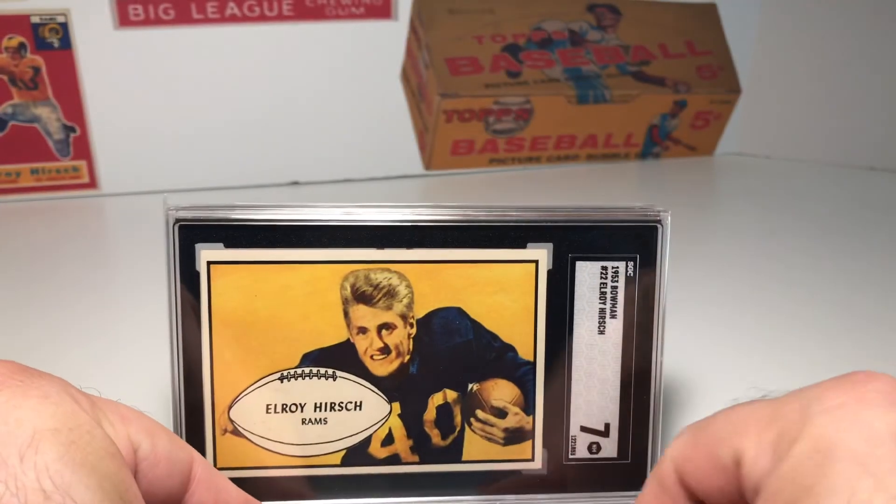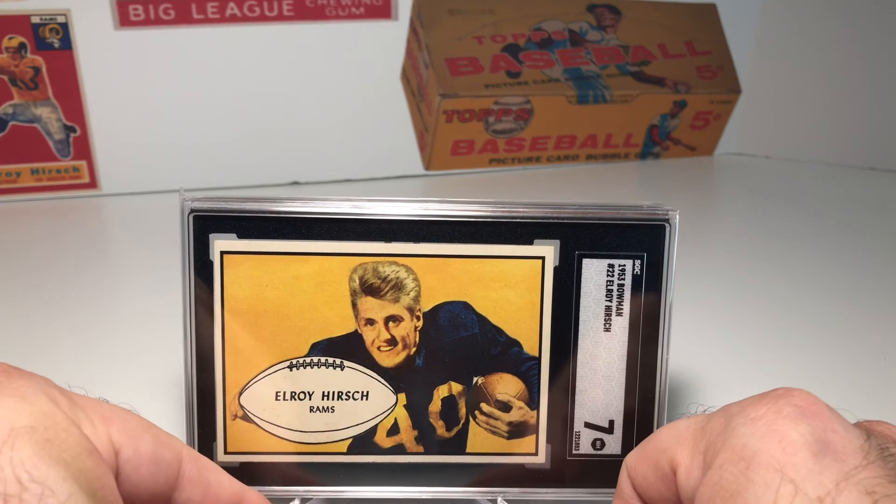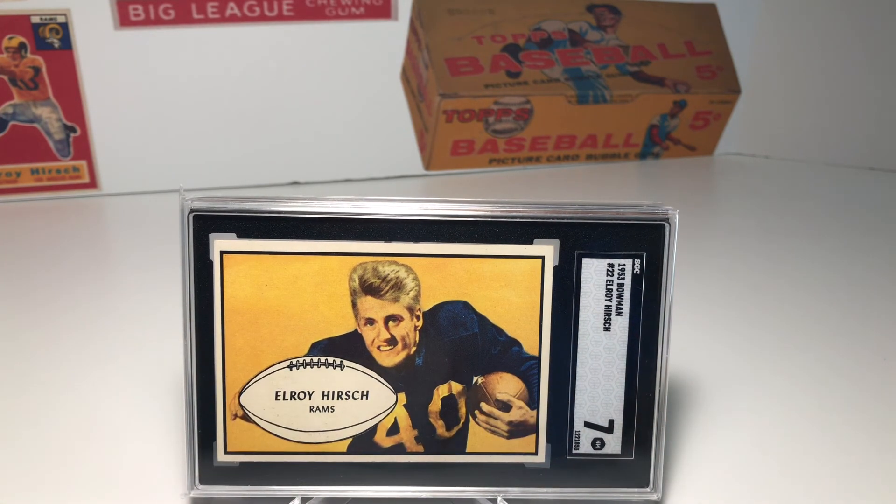Staying with that set, one of my favorite cards is the Elroy 'Crazy Legs' Hirsch card. He's also a Hall of Famer, and he got his nickname from the crazy way his legs looked when he was running. I looked for this card for a really long time because I wanted it in a higher grade, since the yellow background tends to fade and it's a little harder to find one without fading. I think this is just an incredible example — it shows that really deep, rich yellow background with his blue Rams jersey and gold numbers, and then he's got that blonde hair. It's a great football card, and Elroy Hirsch and the Rams from this time period have some of the best looking football cards from those early 1950s years.